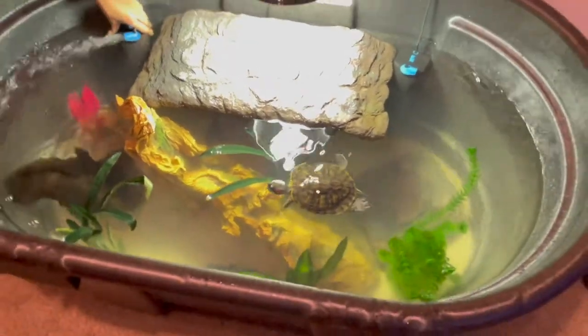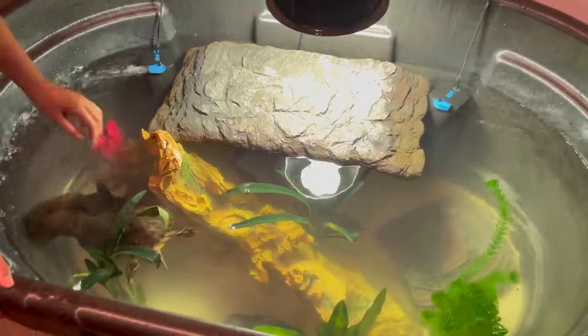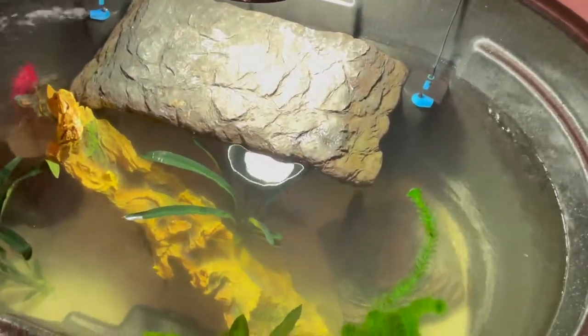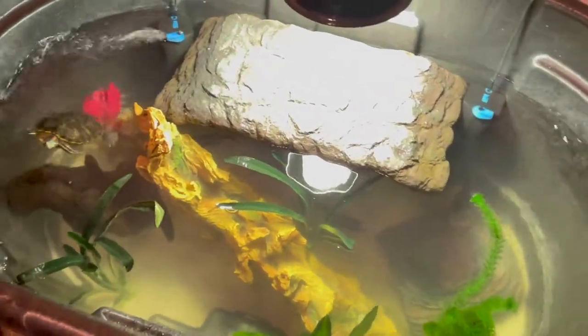But this is it — the turtle tub, 100-gallon Rubbermaid for Tony and the cichlids. We're super happy with it. It's going to be good for our animals too. That's the main thing here at Vita Reptilia: we just want everybody living their best life.